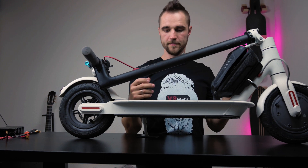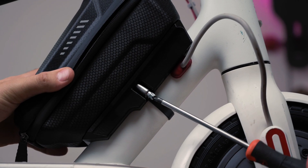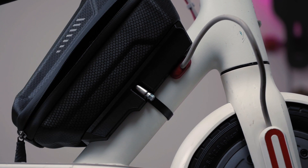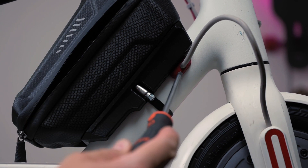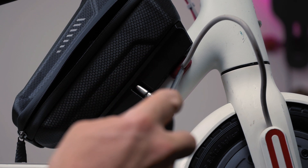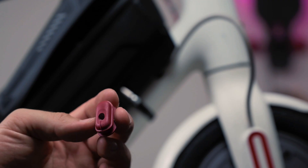Now let's test if I can still fold and unfold my scooter after installing this bag. That should be no problem. The next thing we'll need to do is take this rubber spacer out and make a little bit more space for the battery wires to come in. We'll need to make a little bit more space inside here.